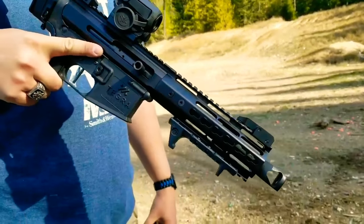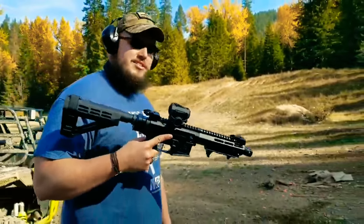This is a sweet build right here. I built this for just over a thousand bucks, and yeah, let's see what this baby can do.